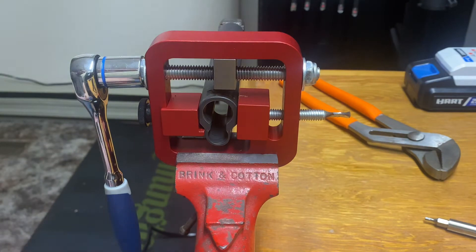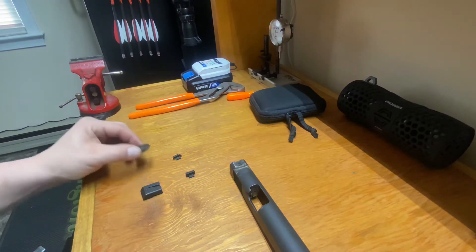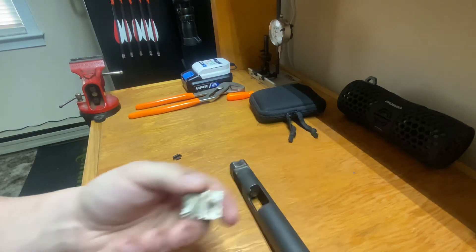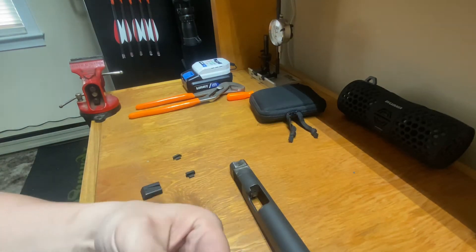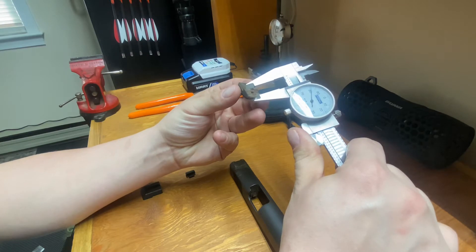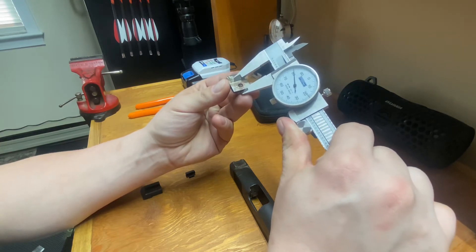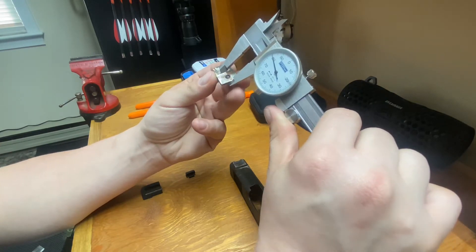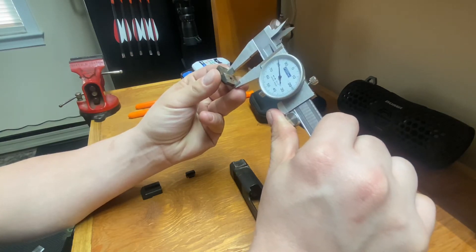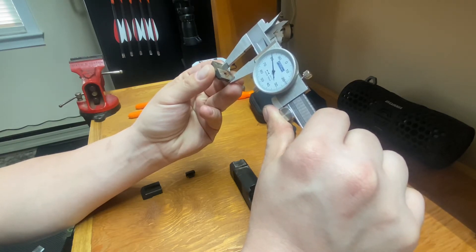We've got our sights out. Let's go ahead and measure our old sights and compare them to the new ones and see where we stand. This is really important to do before you go ahead and try to press these sights in. We're going to take our original sight that came out of the slide and take a dial indicator and measure how much we have on the dovetail. I'm getting 0.481 inches.